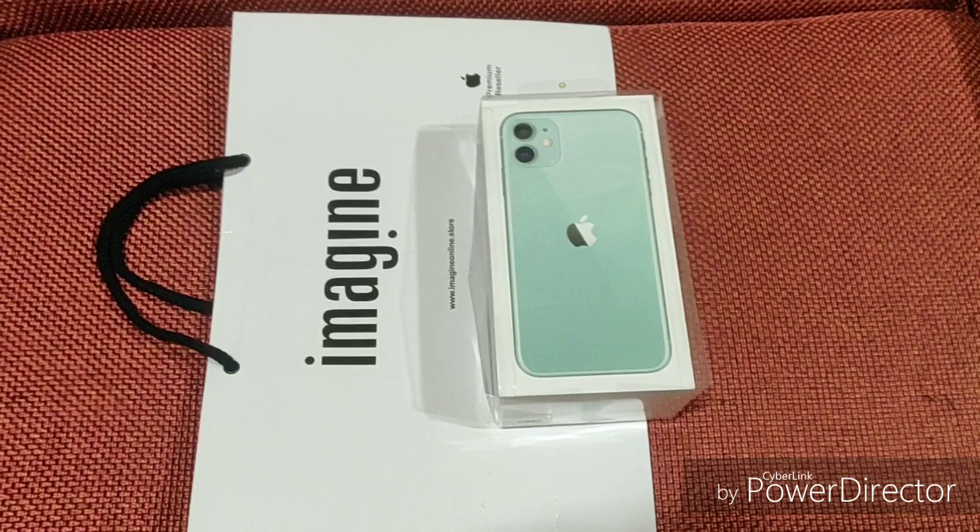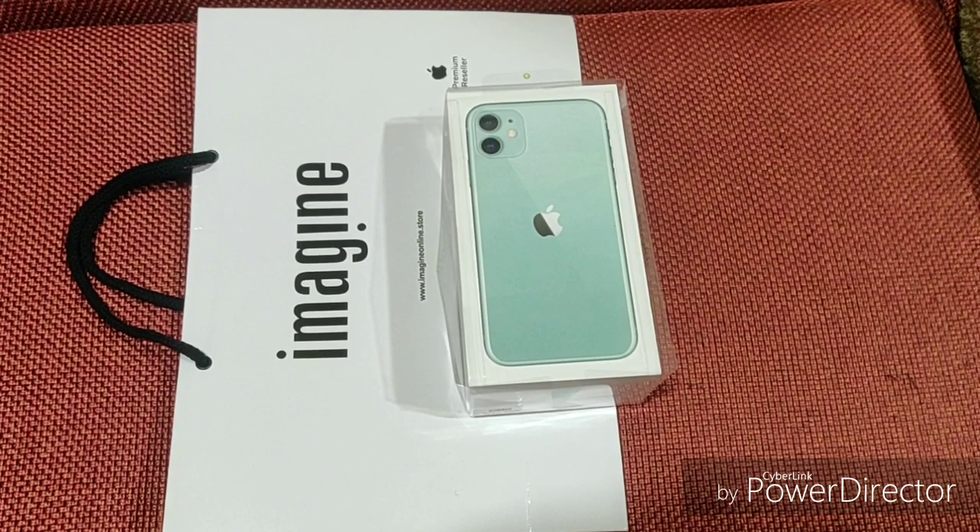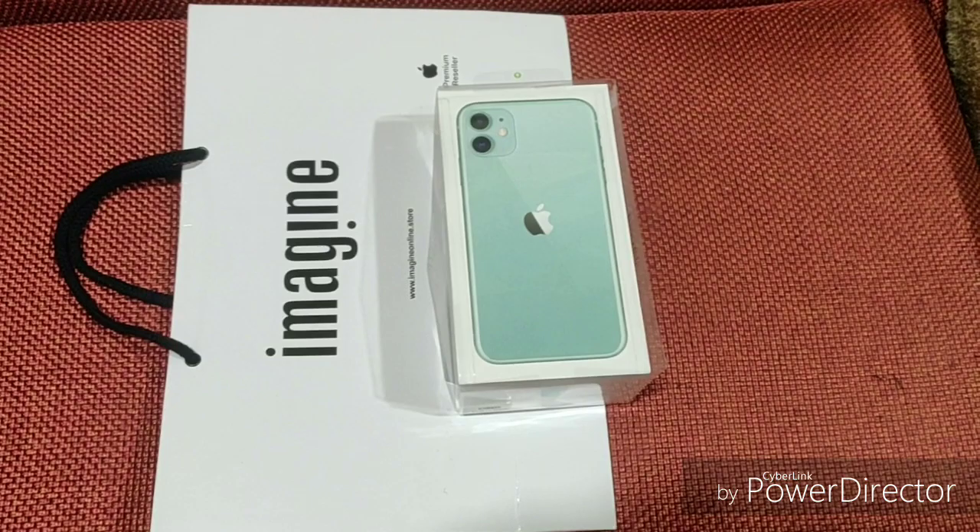We have 6 colors on the iPhone 11. There are mostly new colors. We have a purple color — they are new colors, so that's why everyone prefers them.